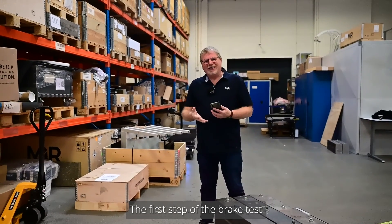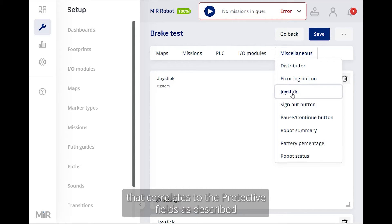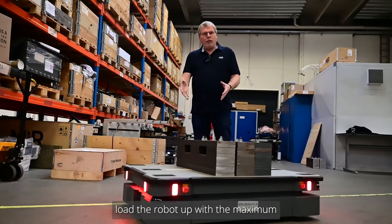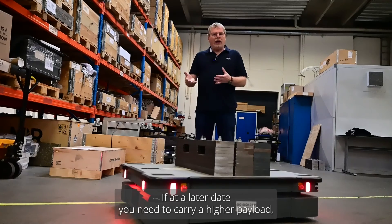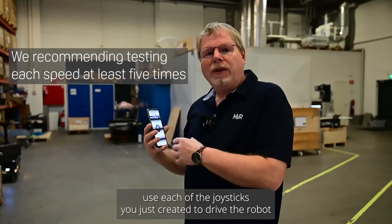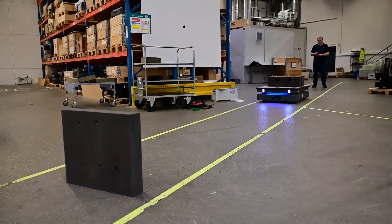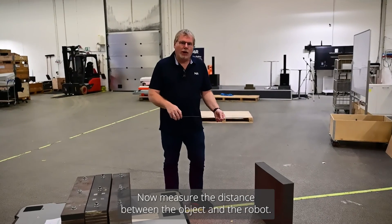The first step of the brake test is to create a dashboard with joysticks that have customized speeds correlating to the protective fields, as described in the user guide. Load the robot up with the maximum payload you will be traveling with at any one time — if you later need to carry a higher payload, you need to perform a new brake test. Use each of the joysticks to drive the robot towards an object, then measure the distance between the object and the robot.